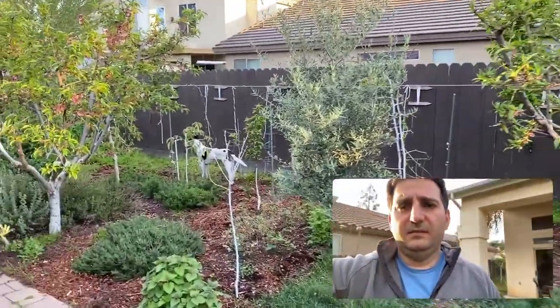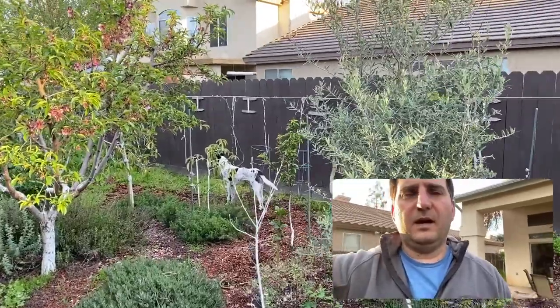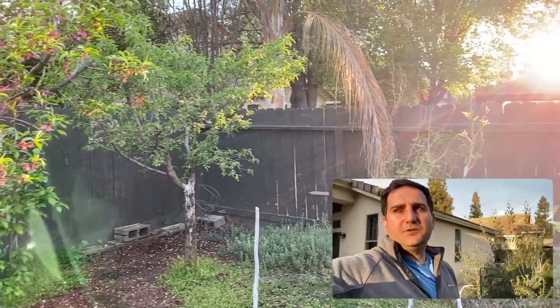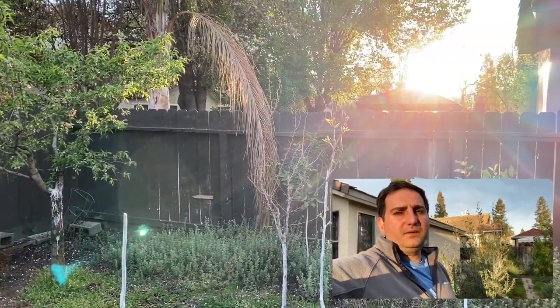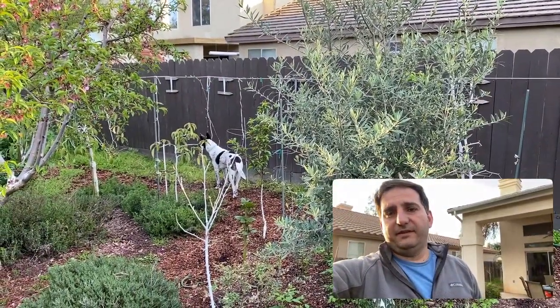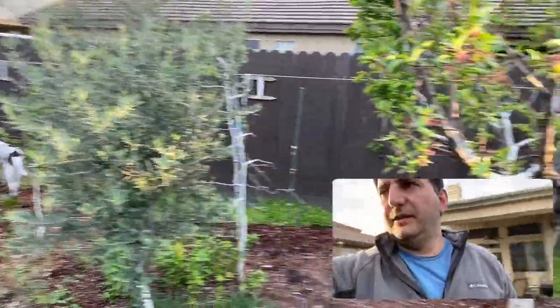Hello everybody, this is Moses from Zachtar Gardens. Just a little walk about. We had an all-day rain yesterday, the sun's going down right now. Beautiful. Lulu's waiting on something to come over that fence. I'm gonna walk around and show you the fruit production.